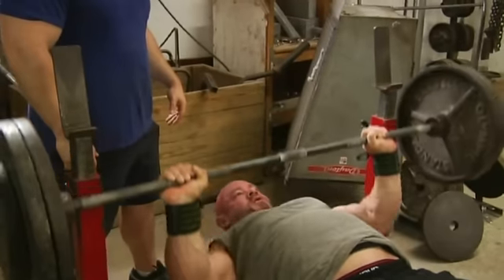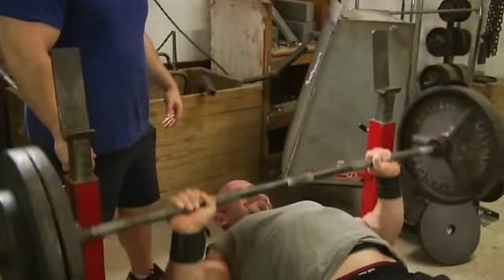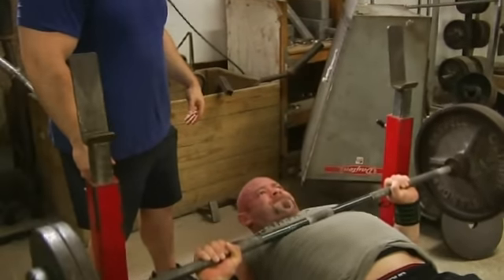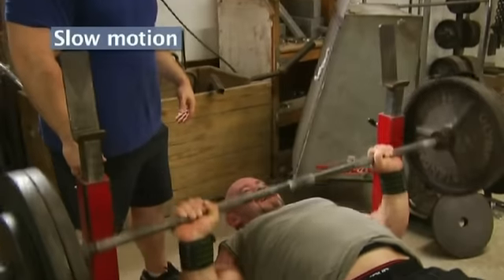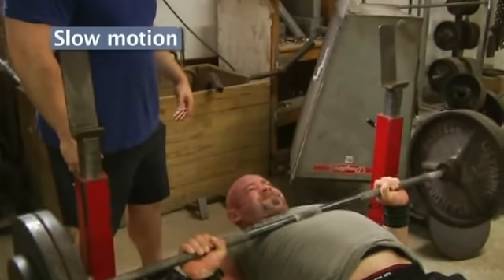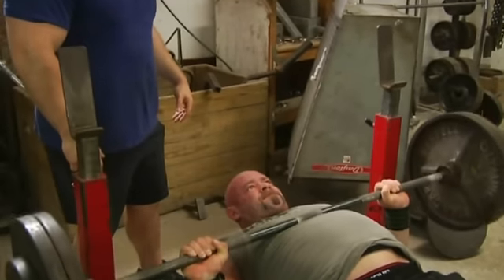Look at the growth that's taking place. You can see that Branch sometimes neglected locking weights out. If you watch these reps, even with a light weight, watch the top of the rep — you can see him squeezing his chest, he locks the weight out. And that's necessary for full development, not only of the triceps but also the chest.